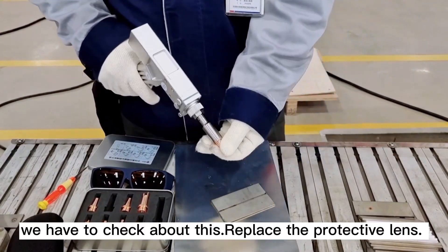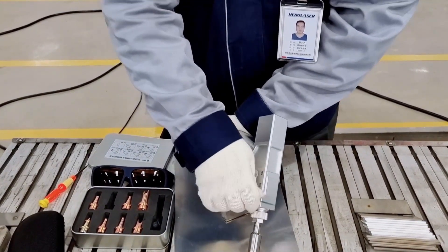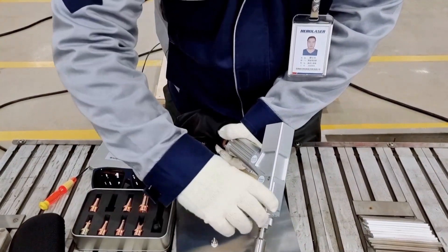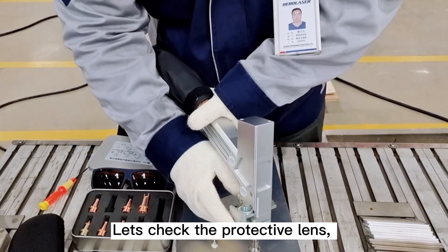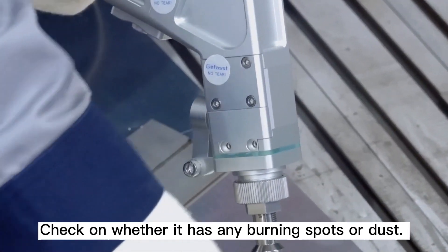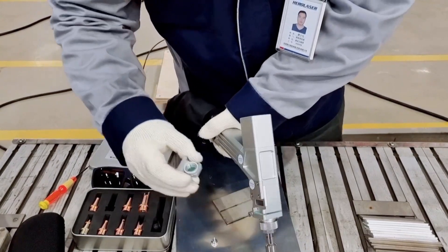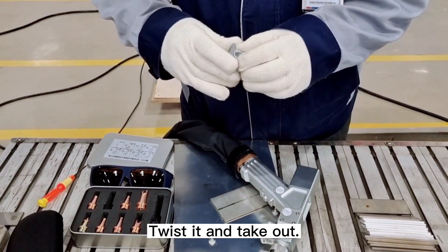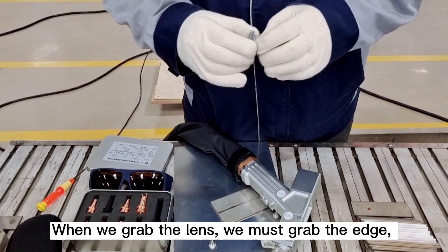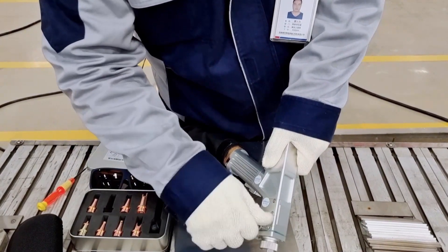After daily work, we need to check and replace the protective lens. Take off the two screws and pull it out. Let's check the protective lens — shine a flashlight on it and check whether it has any burn spots or dust. It needs to be replaced if there are burn points. Twist it and take out. When grabbing the lens, hold the edge and do not touch the mirror surface, because that may damage or pollute the lens. Just plug it back in and tighten the screws.